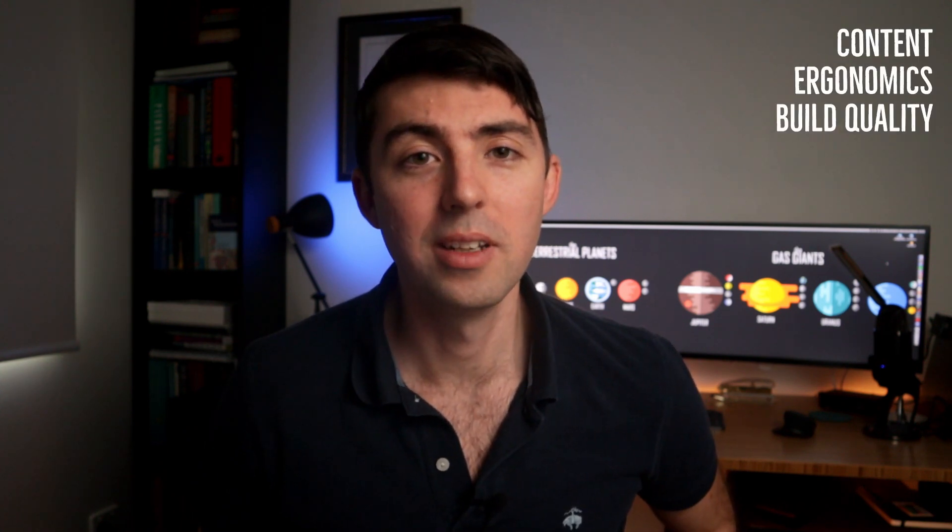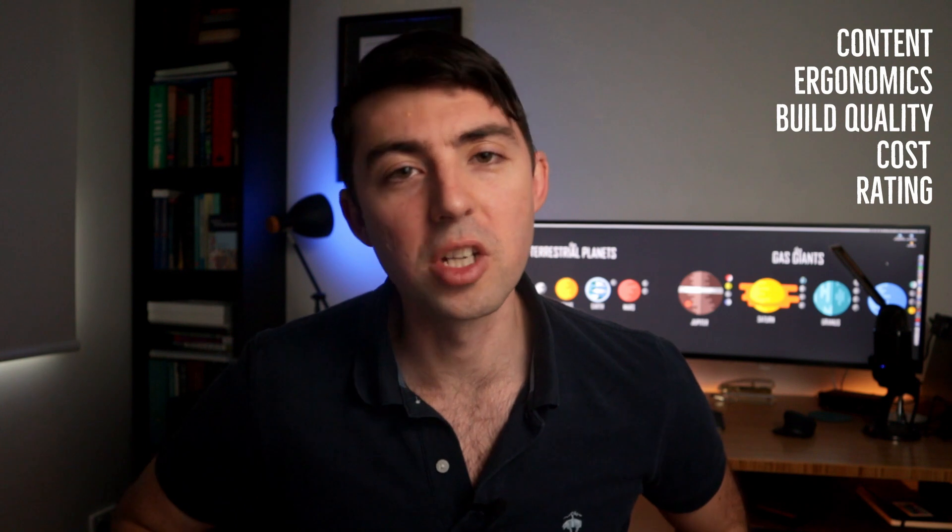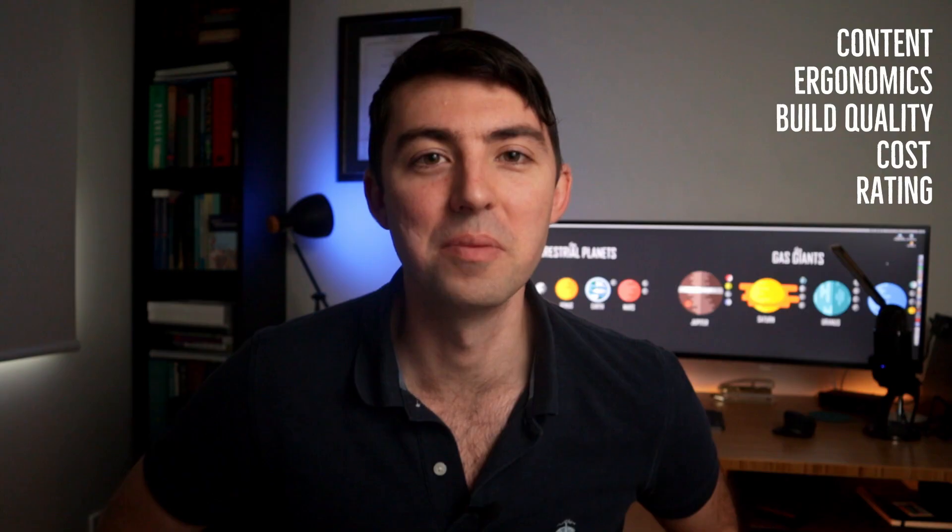Today I want to talk to you about five different things: the content of the package, the ergonomics of using it, the build quality of the materials, the cost, and my overall rating. I'll put some timestamps below so you can jump to those sections and make a decision about whether this is the right tool for you.